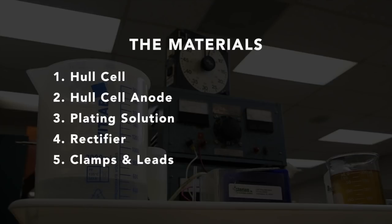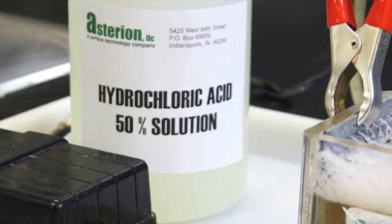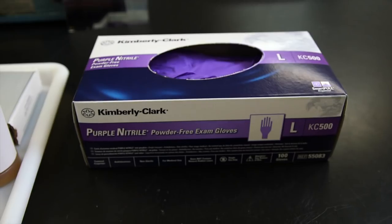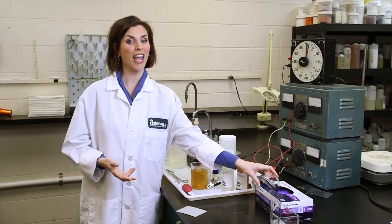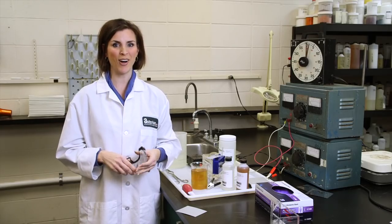For our evaluation, we'll be using a zinc-coated steel panel. The zinc coating is there to protect the panel from rusting and excess scratching. To remove this protective coating, use a 50% solution of hydrochloric acid to strip the zinc coating prior to plating. Safety first — it's important to wear the proper personal protective equipment and have a pair of lab tongs handy. If you have any questions, be sure to check with your company's safety officer.